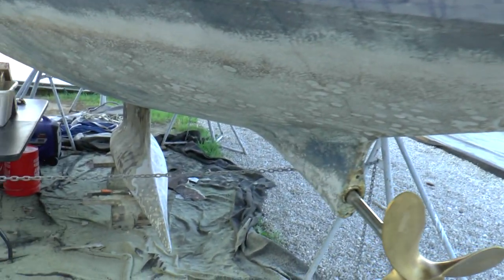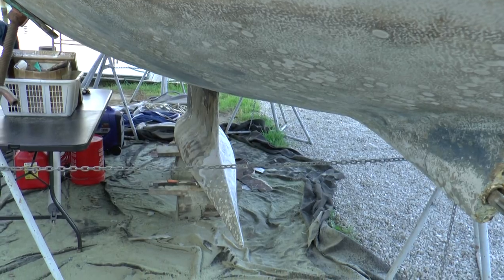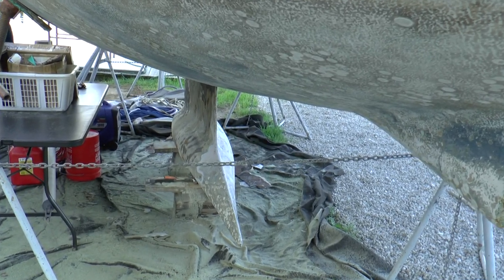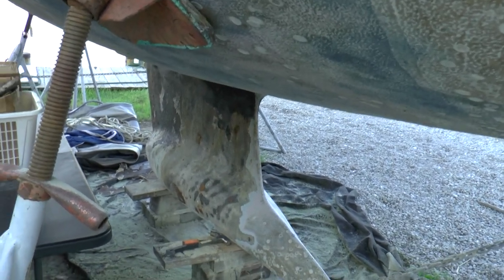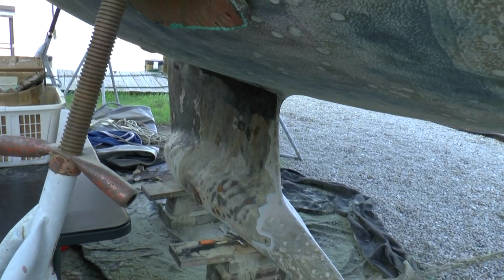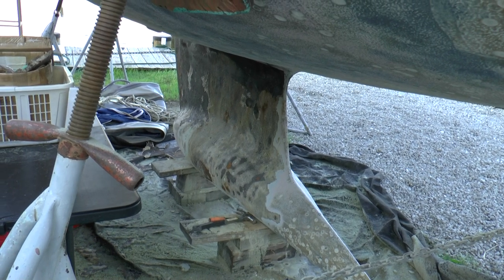So this is a little update video on what's happening. I've got rain for the next four days, so I'm not going to have too much work to get done on the outside, but I've got plenty to do on the inside. This is Kendall with sailing vessel Papillon.